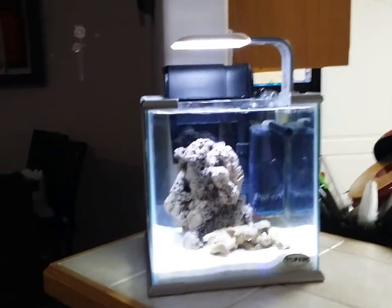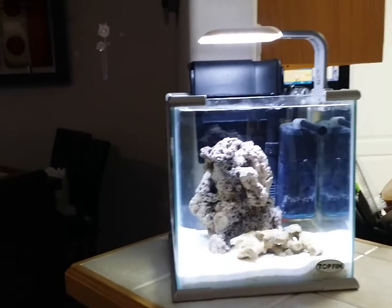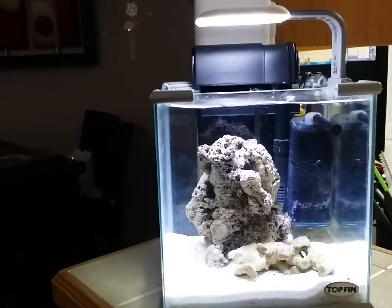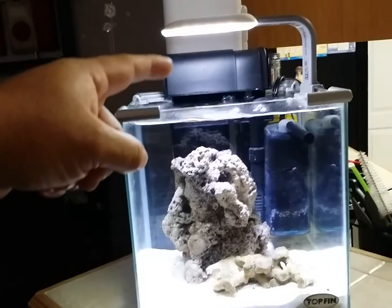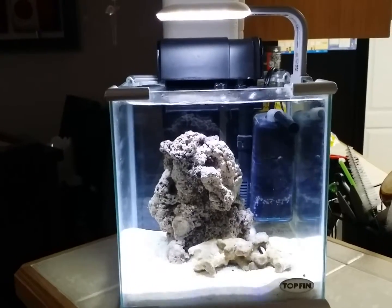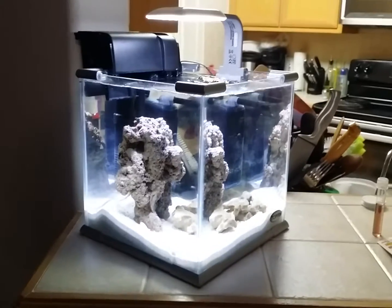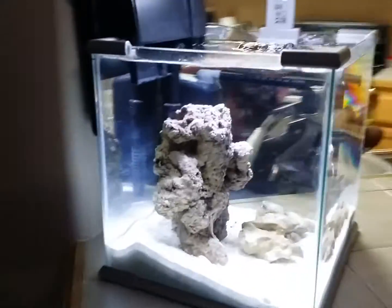A little update on my 2.5 gallon pickle jar. I had broken it down — I had some black gravel on the bottom. So I decided to put life rock, life sand, and a new filter. It's a 10 gallon Top Fin filter. I haven't upgraded the light yet, but it's in the process — thinking about what light I could put. So here we go, this is the update. The clarity of it, how it looks.